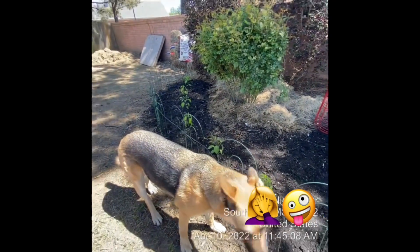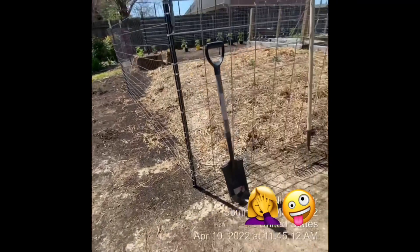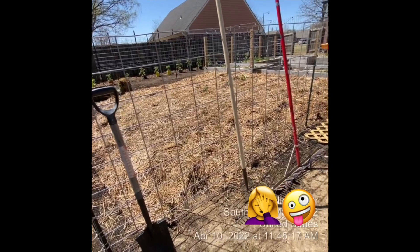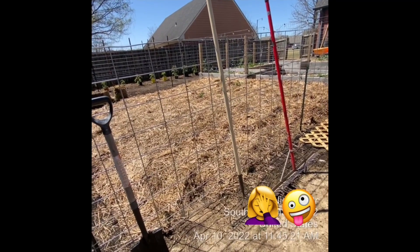He did some tilling yesterday. This is where our melons are going to go. We'll do that in a couple of weeks.